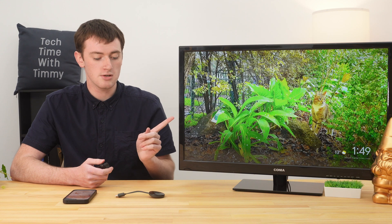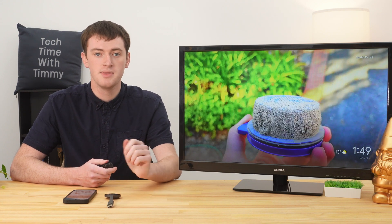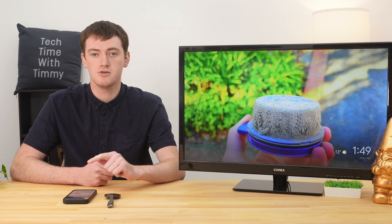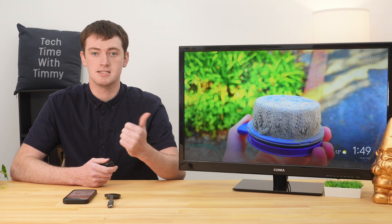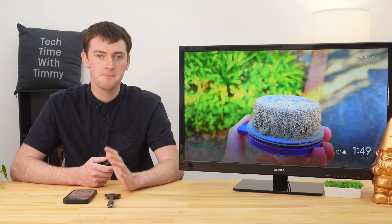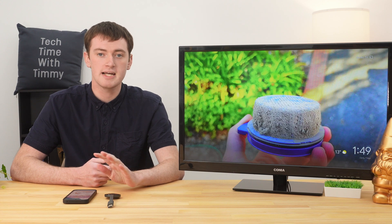To do this, you will need some kind of Chromecast. This could be a regular TV with any kind of Chromecast device plugged into it, or it could be a TV with Chromecast built in. You will also need your phone or tablet to be connected to the same Wi-Fi network as the Chromecast or TV. But assuming that's all set up and ready, you should be good to go.